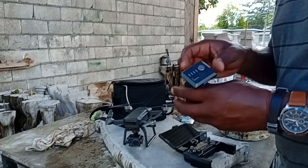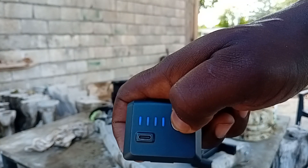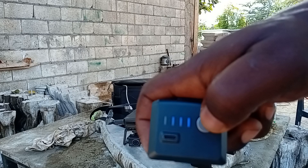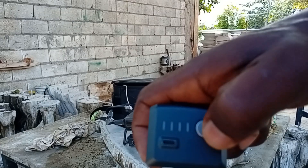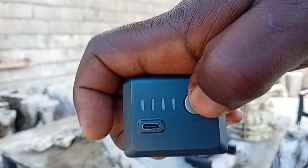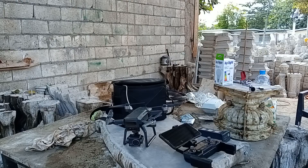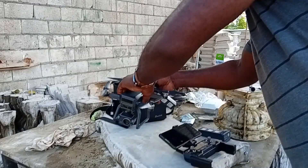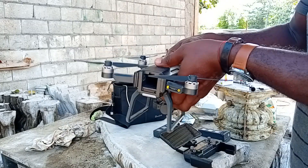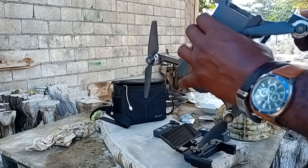Here are the drone batteries. To test them you simply hold down this button and it will tell you whether it is full or not — that's three bars. This one also has three bars, so I'm going to use one of these now since I just used the other. I'm going to show you how to slot out one of the batteries. I just took that battery out. It is pretty light without the battery, very very light.